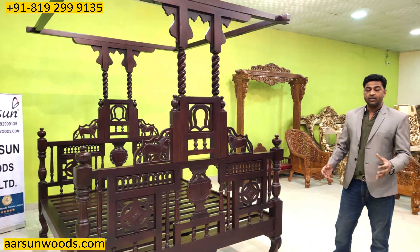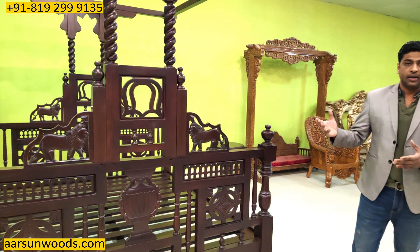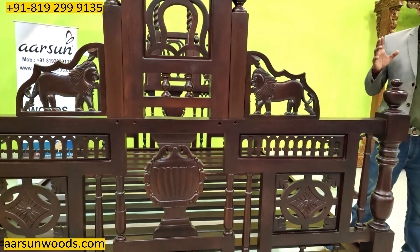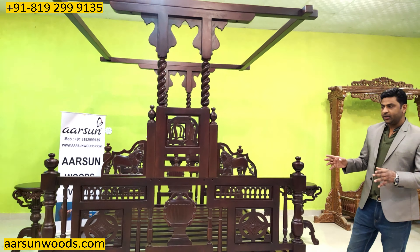These kind of units we have seen in movies, we have seen in TV programs, we have seen in Hollywood movies as well as Indian Hindi movies and down south. In a lot of movies you will see these kind of designs and several other models also.